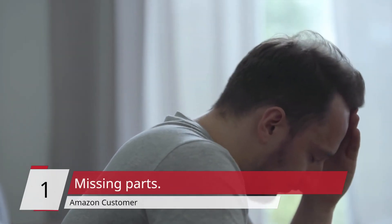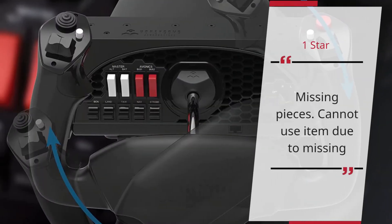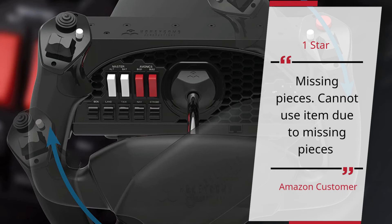Missing Parts — Amazon Customer. 1 Star. Missing Pieces. Cannot use item due to missing pieces. — Amazon Customer